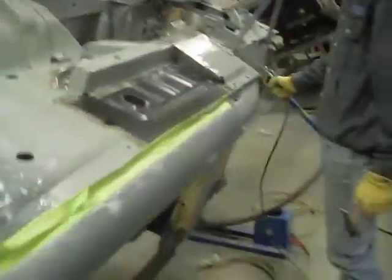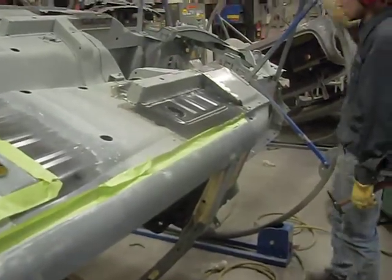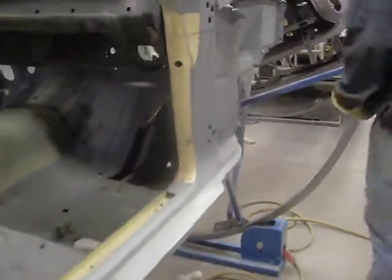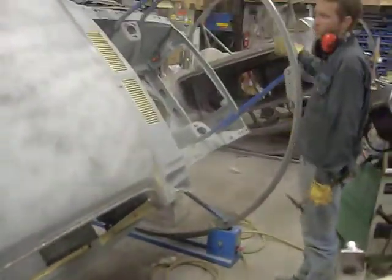John's going to flip it over real quick and we'll take a look at the inner torque box. Just that easy. Here you can see what he's got going on on the inside — the section of the firewall, the floor pan. We can't see the torque box because it's underneath, but this is basically the same on this side. The factory torque box outer shell was pretty good, but the inner was pretty rotted from the inside out. The roller hoop allows John just to flick it and go.